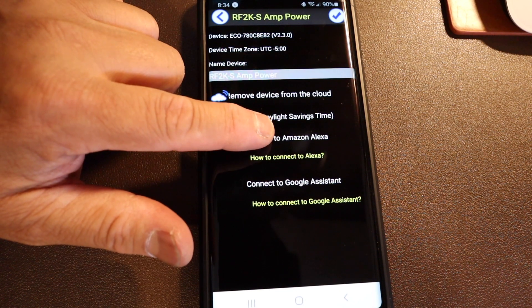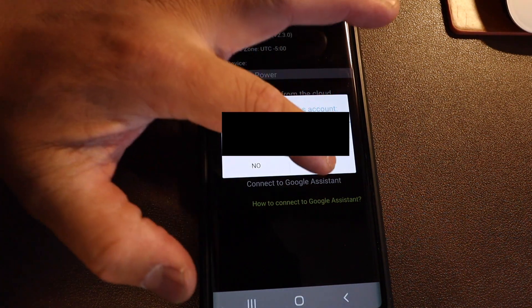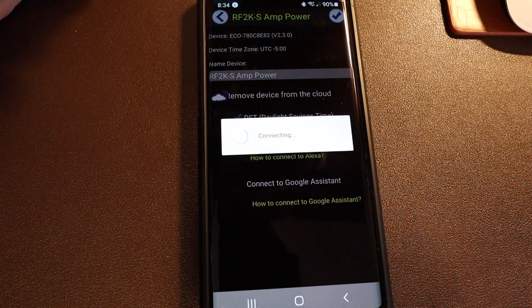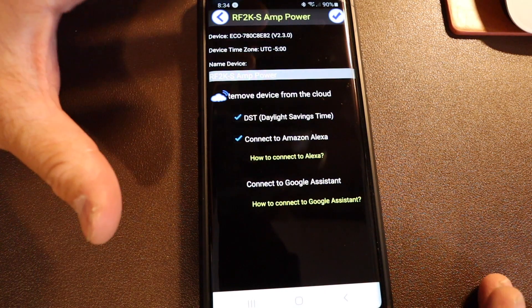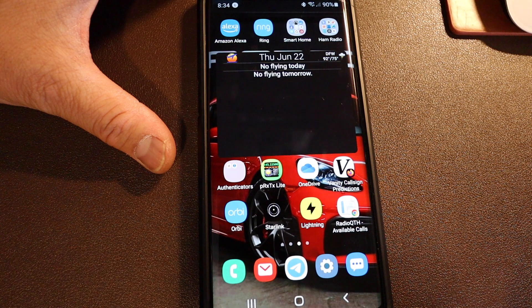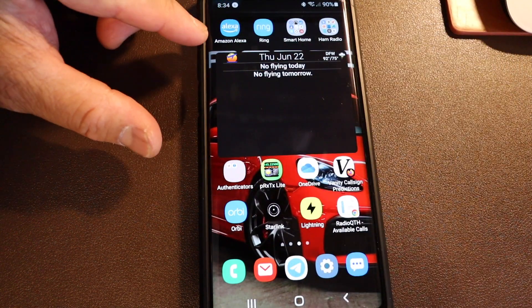For now let's go to Connect Amazon Alexa. There's my login — click Yes. Once that's finished, the next step is to add the skills. Here's my Amazon Alexa — we need to add skills.